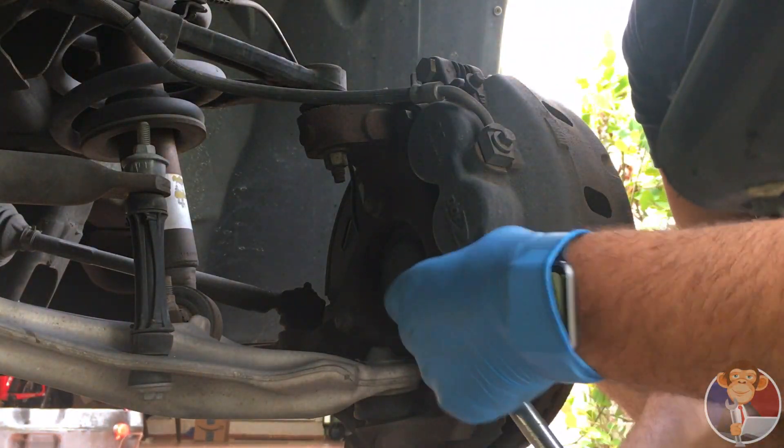You can see the old pads still had almost half their life. When you take the caliper off, don't let it hang on this — it's made out of rubber and you can tear it. Just rest it on the top here or somewhere up here. Make sure that there's no tension on this rubber hose.